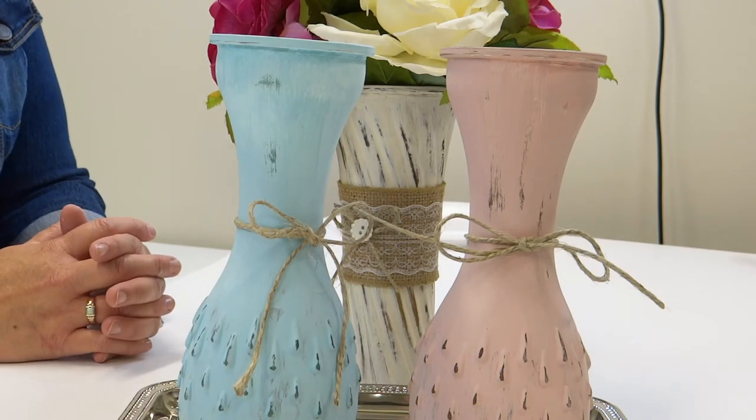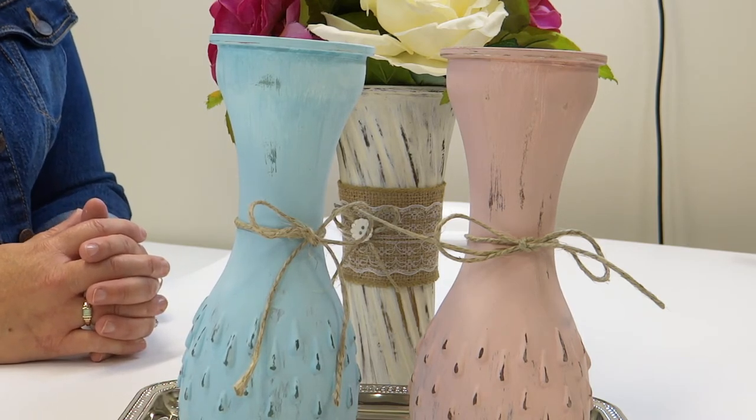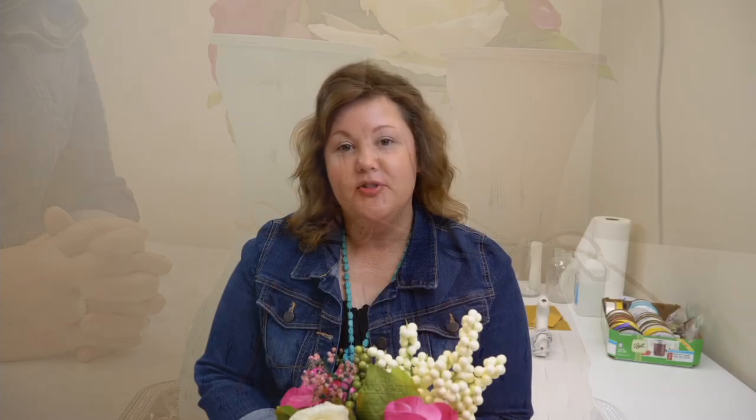Here's the end result and I think it turned out pretty great. There are countless ideas and projects that you can do with chalk paint. We have linked the craft directions and the craft supply list in the description box. Thanks for watching and I hope you have fun crafting!